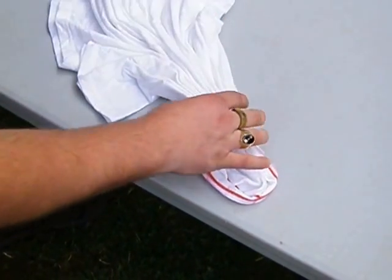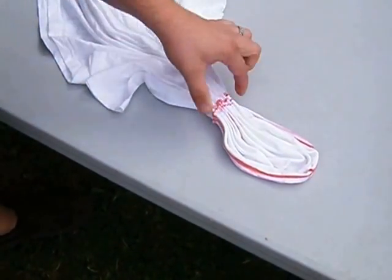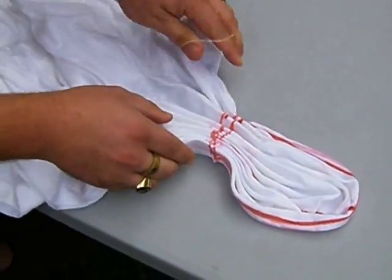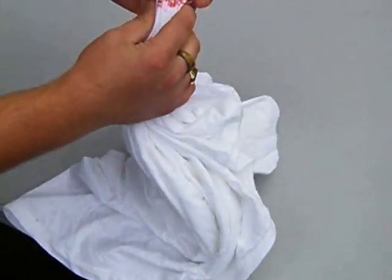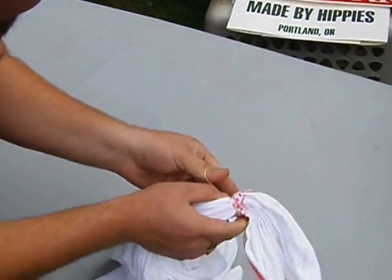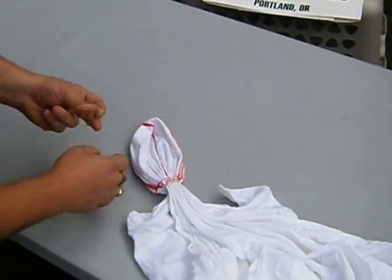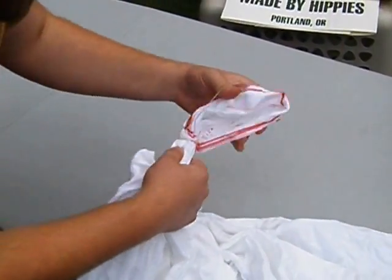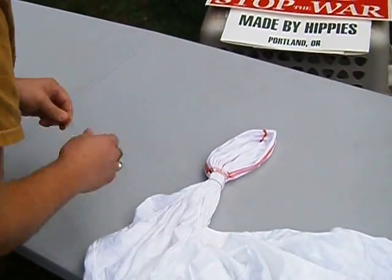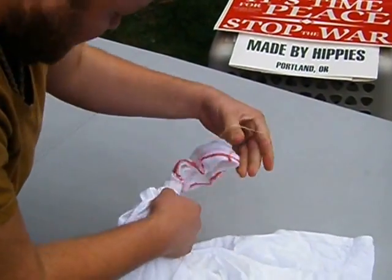Once you have this folded, this represents the outer circle of the peace sign pattern right here. Get a rubber band, pinch it right here, and put the rubber band around with your other hand — wrap it around a few times, nice and tight but don't overdo it. Take another rubber band and put it about a half inch to an inch lower. This is going to be the outer circle of the pattern. Then add yet one more.